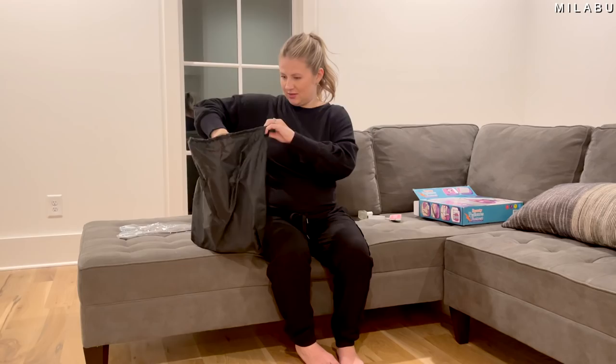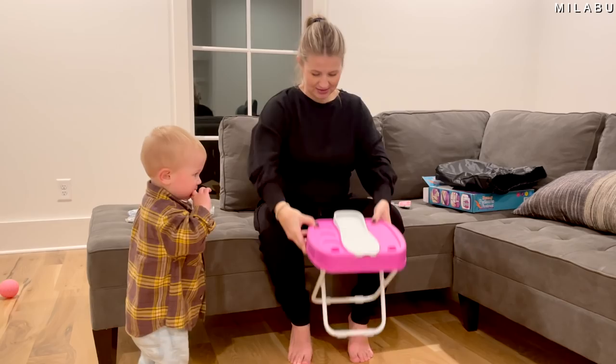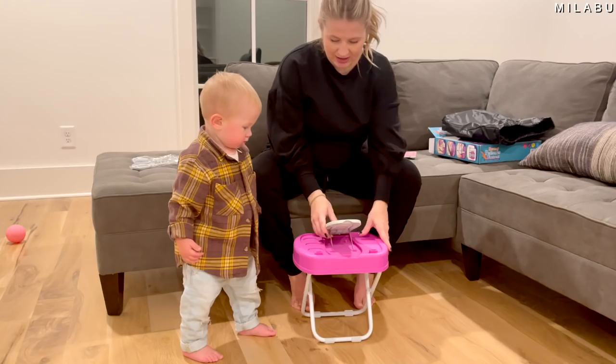Let's see how easy this is to set up. It comes in a little baggy — I like that. Very cute pink. It has adjustable little legs.